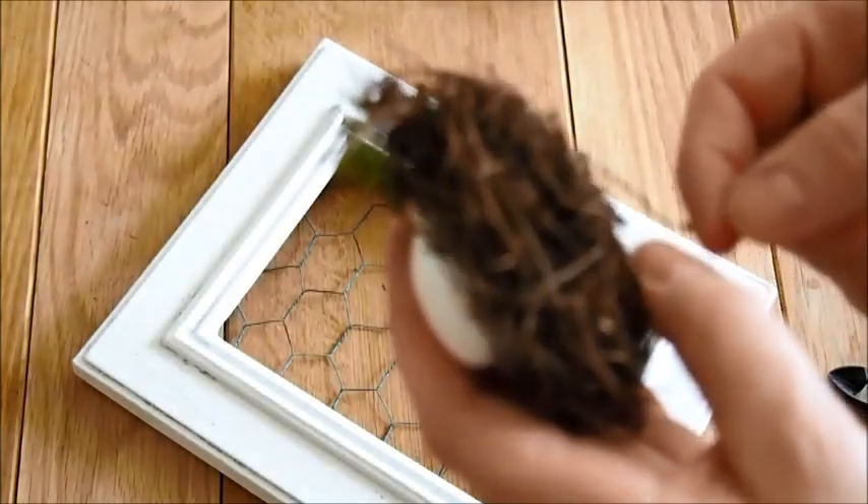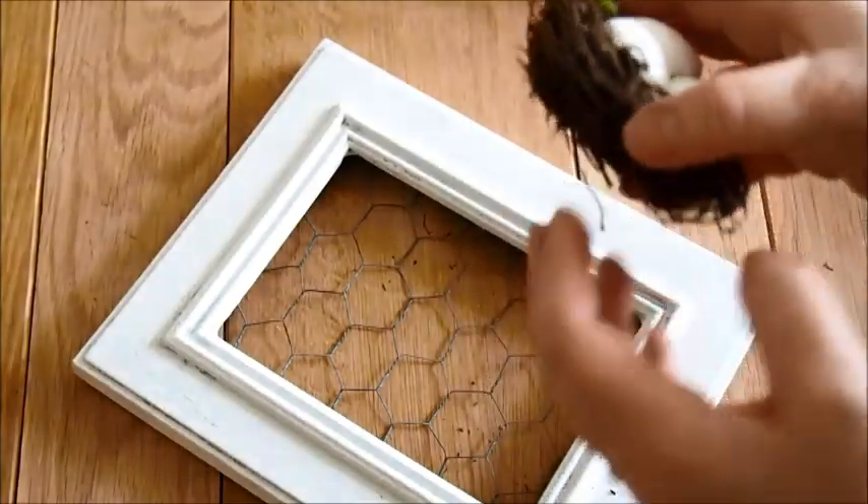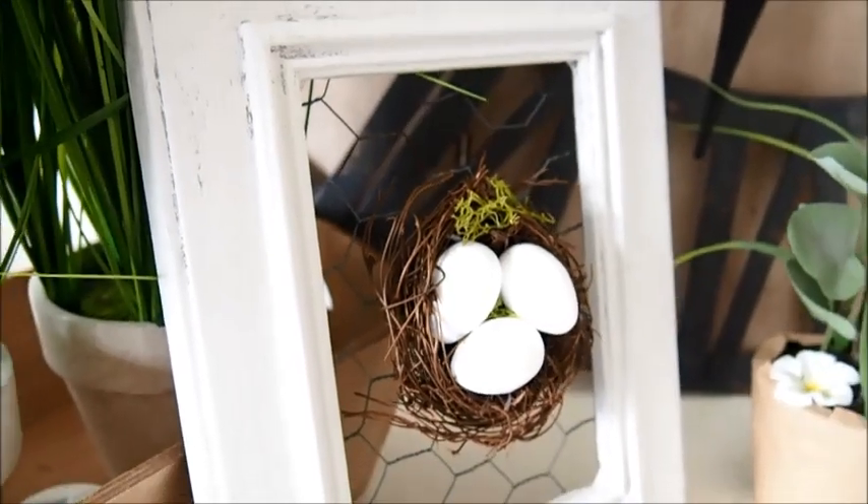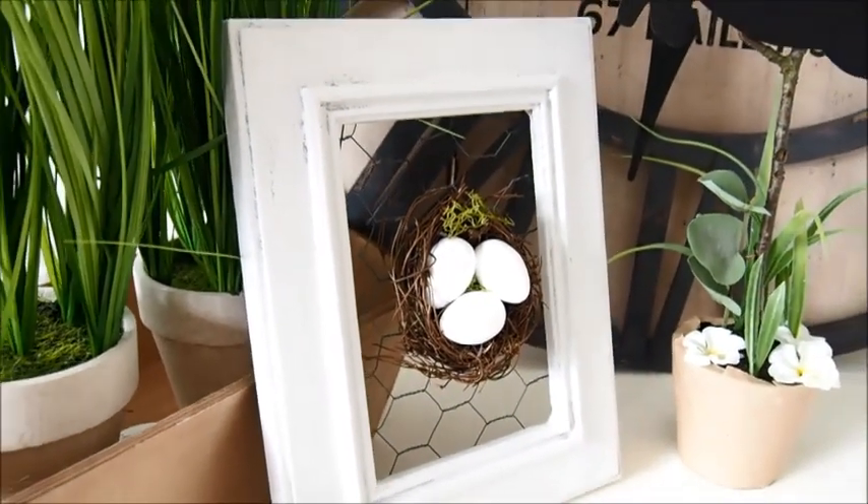What a super sweet, easy, under-three-pound little DIY! I'm saying three pounds — that's the ceiling if you have to buy a little piece of chicken wire. That's probably the quickest DIY I've ever done, but really cute and effective.